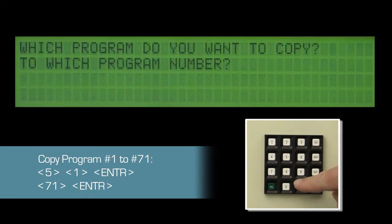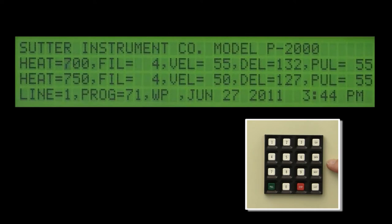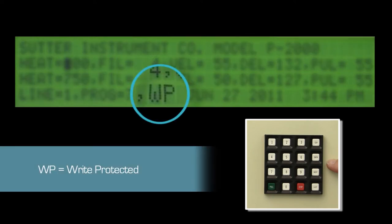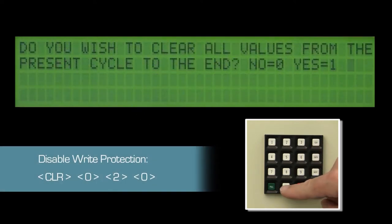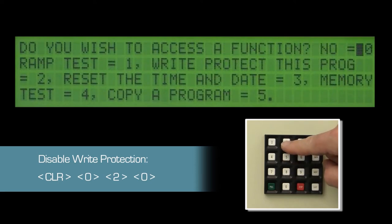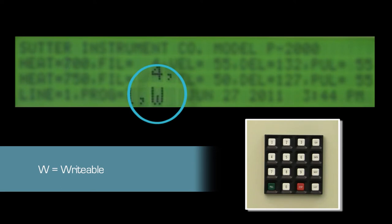Then press 5 for copy. The program we want to copy is number 1, and we want to copy it to program 71 since we know there is nothing important there on our demo puller. The new program is automatically selected. The write protection in program 1 was copied along with the pull parameters. Since we are planning to make changes, we access the software control functions again with clear 0, then press 2 for the write protection menu and 0 to turn write protection off.